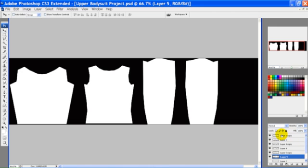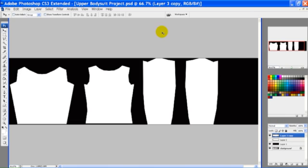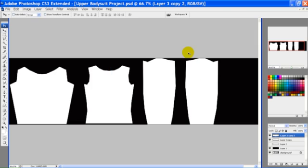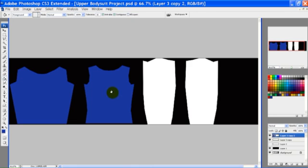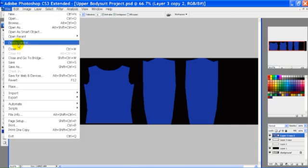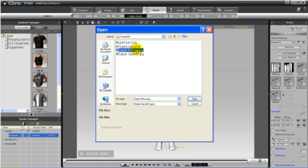Our next step is to create the diffuse map. I'll combine all the opacity layers, then make a duplicate layer. We can use this layer to fill with a color — in this case blue, for Supergirl. We'll save this layer as a JPEG also, and back in iClone we'll apply it as the diffuse map.